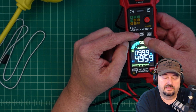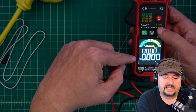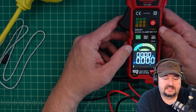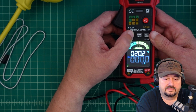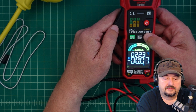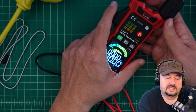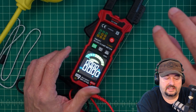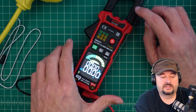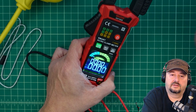It also has a max/min button. You can use that to highlight max, and when you're dialing something in it will hold the max reading. Min gives you the lowest reading. The meter also has an inrush capability — going back to amps and hitting that button, it captures the inrush current. If you start a motor, you typically get a startup surge of current, and this holds that peak value. It's particularly handy on a car battery to find the starting draw.